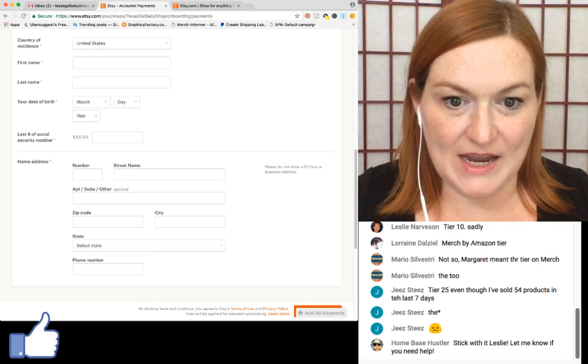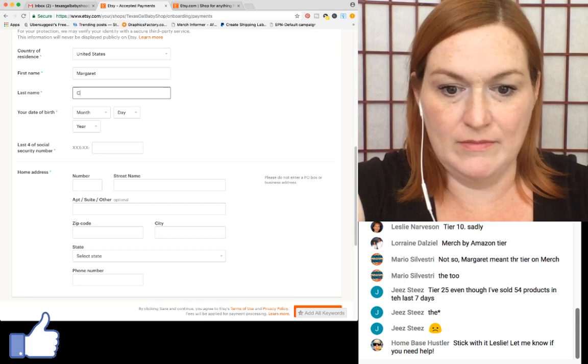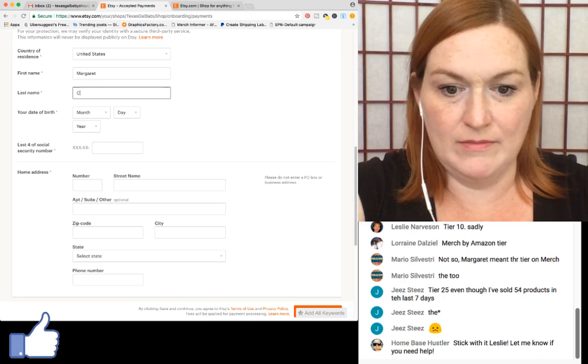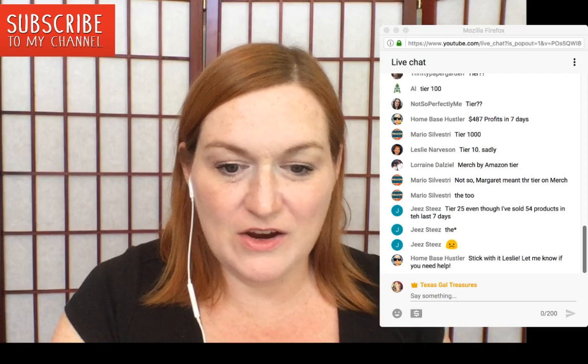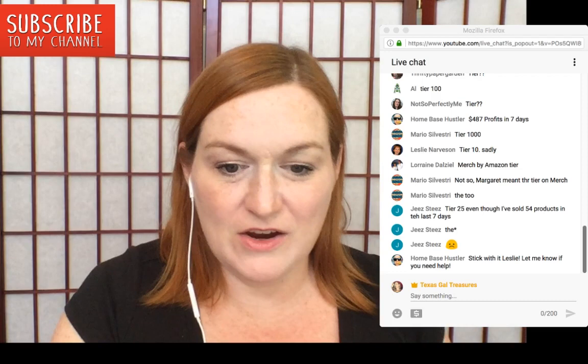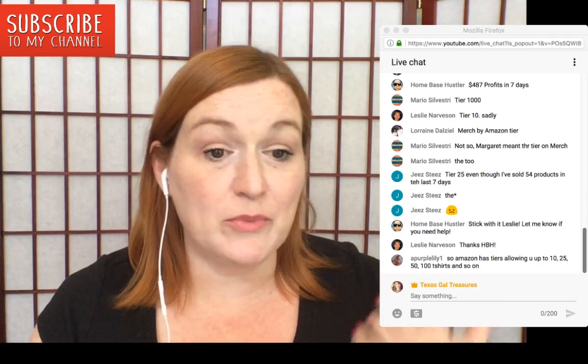Next it's asking me to tell them more about myself — first name, last name, and date of birth. Then the last four digits of your Social Security number.